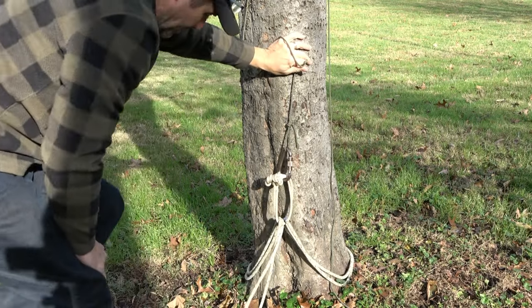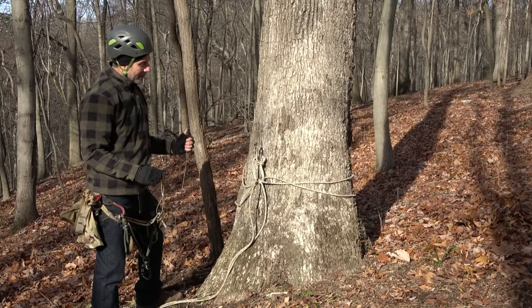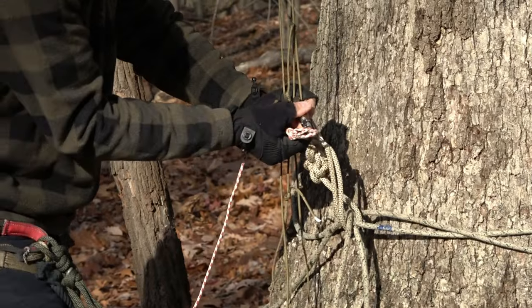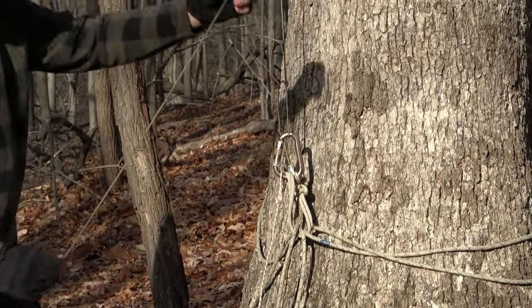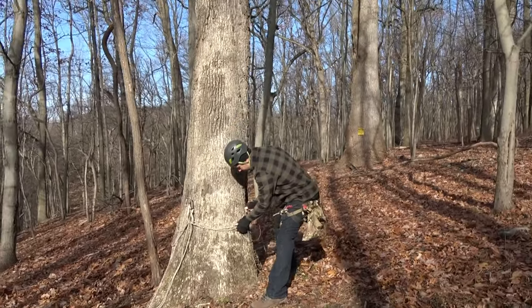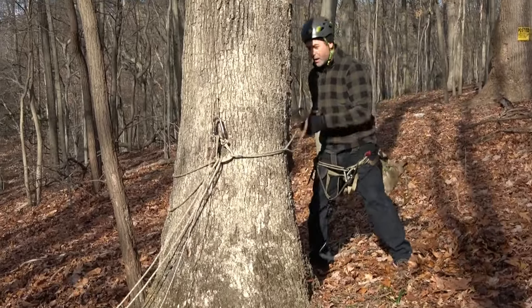The only piece left is my retrieval line. Now that is ready to rig. In order to ensure that this system is retrievable, I've got to put my retrieval line on — just in case something goes wrong and I decide not to climb it, I need a way to get this down. So I'm going to put the retrieval line in the carabiner. And now comes the magic: how do I get this up the tree? I'm going to take my other end of the paracord and put it under the rope. This ensures that as I pull and it starts to go up the tree, I can assist it by working around the tree.